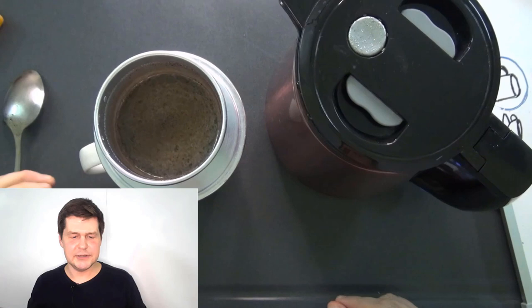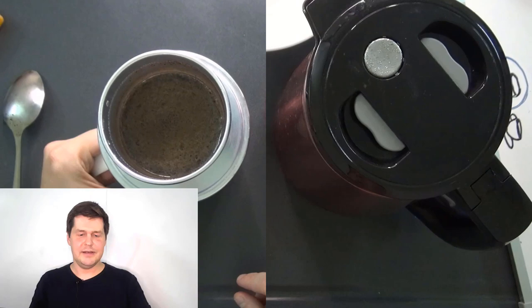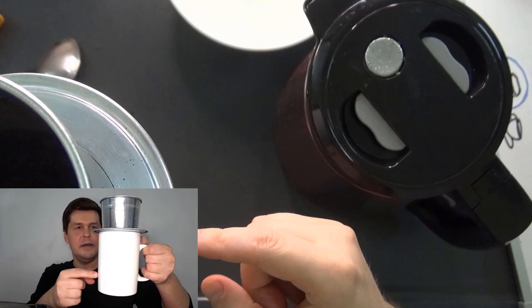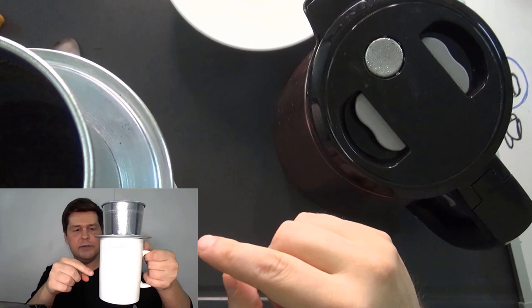A few minutes have passed and now almost all the water has gone from the filter into the mug — it's dripped through the coffee grounds. I'll take the filter away — it's still a bit hot. The coffee is still dripping; I'll put the filter and coffee grounds away. There's my coffee — let's see how it tastes. Mmm, that's pretty good, though it's pretty hot.